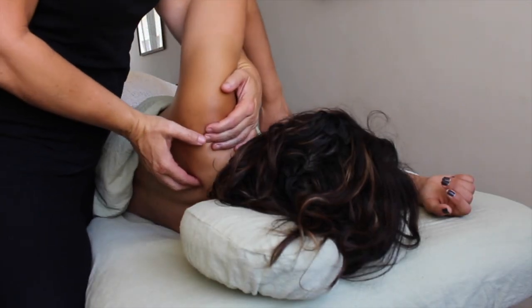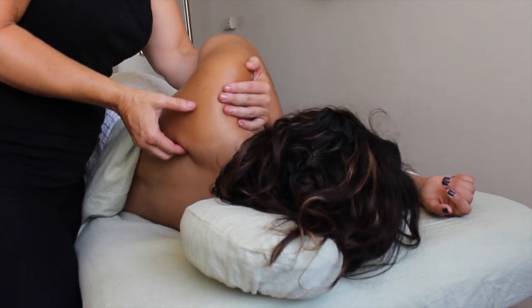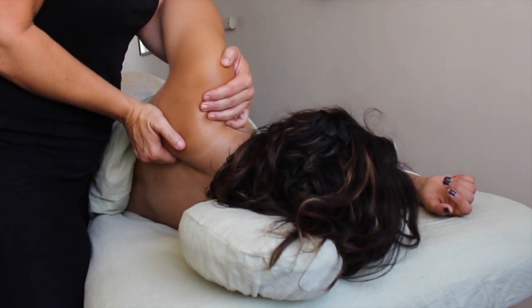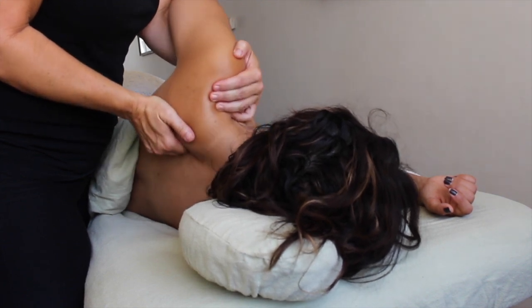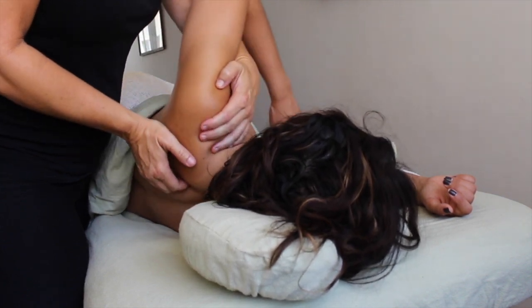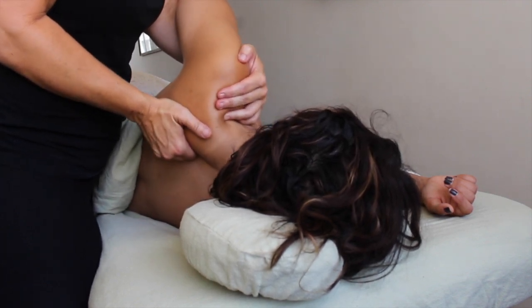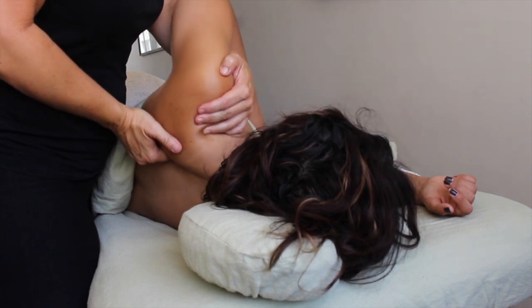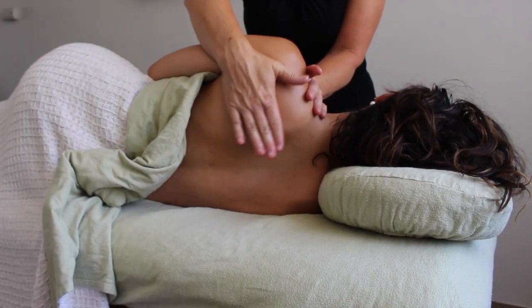Some clients might be a little resistant to you holding their arm up, in which case you can use the same technique as before: sliding your arm under theirs, grabbing the front of the shoulder. When I lift the arm it pulls the scapula away from the spine, and then when I let it drop down it drops over my fingertips, allowing that muscle to soften and lengthen at the same time.